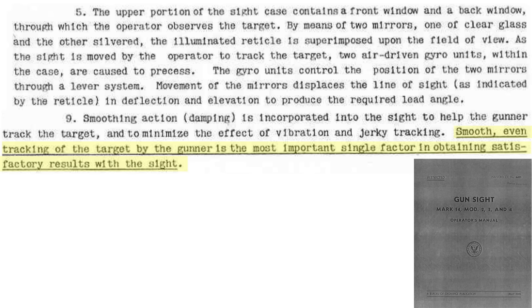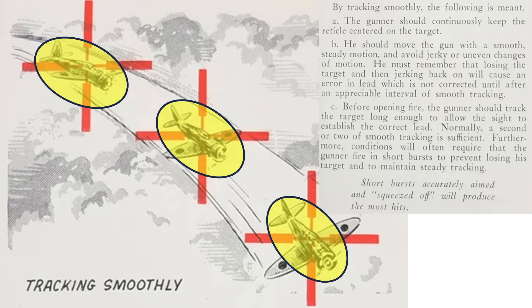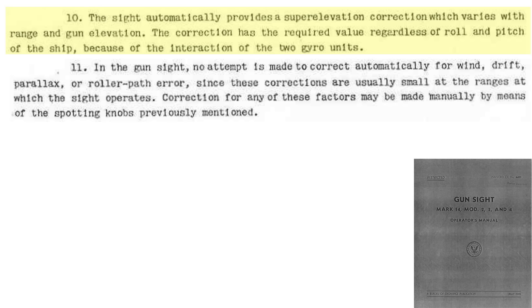Smooth action of the gunner is the most critical part of gun use. Keep the reticle's crosshairs on the target's center of mass and track the target for a couple of seconds before opening fire. Firing short bursts is the most accurate. The gun sight accounts for bullet drop due to gravity, or super elevation. It does not account for the ballistic effects of wind, drift, parallax, or roller path error.